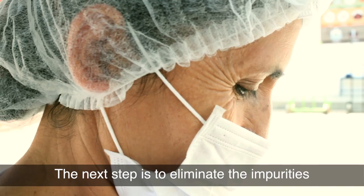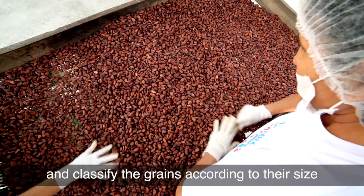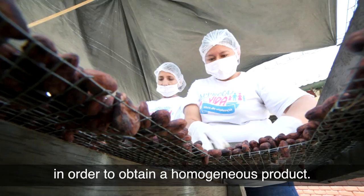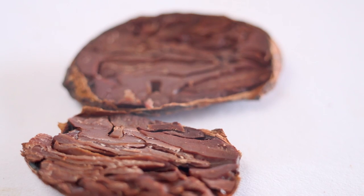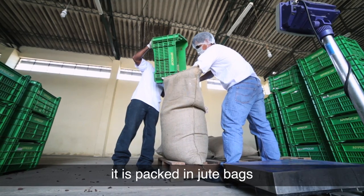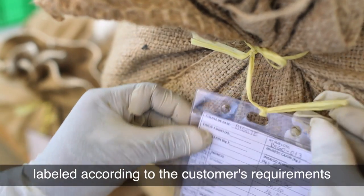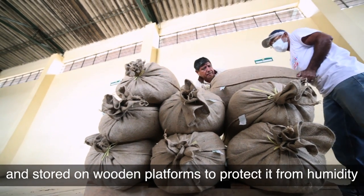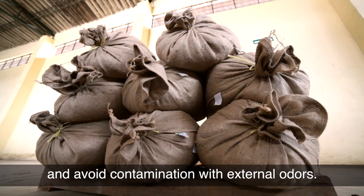The next step is to eliminate impurities and classify the grains according to their size in order to obtain a homogeneous product. Once the product is sorted it is packed in jute bags, labelled according to the customer's requirements, and stored on wooden platforms to protect it from humidity and avoid contamination with external odours.